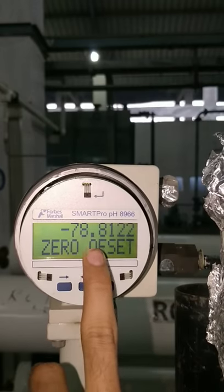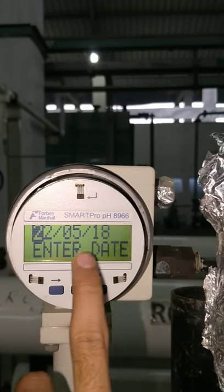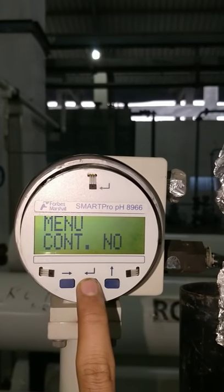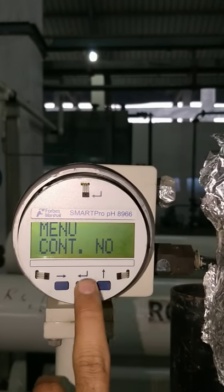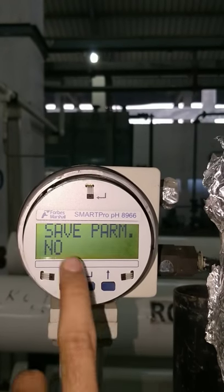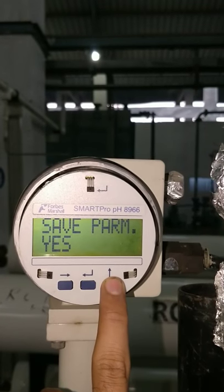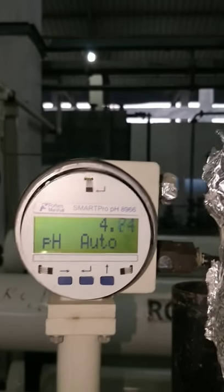This is the zero offset. Now, this is the date of calibration — you need to update the date. Menu continue — you need to press no. Save parameter here: press change to 'S' and press enter, so the parameter will be updated.